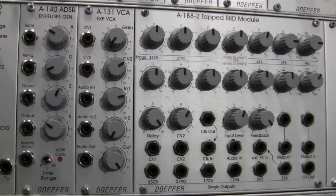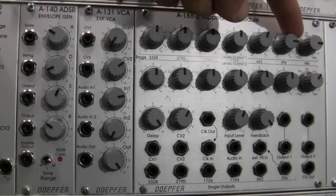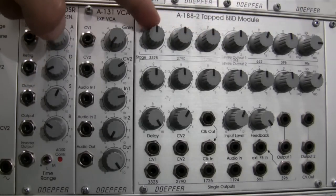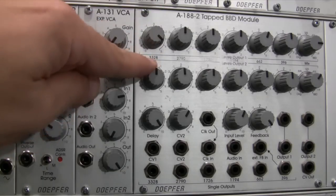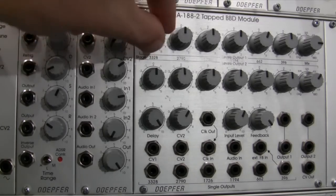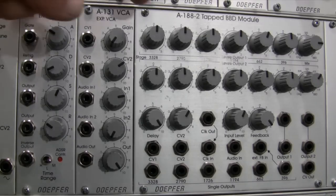You could use this as a single-stage BBD module if you wanted. All the dials across the panel control the individual stages as an individual mix. When the dials are in the center position, no signal goes into any stage. If I move the 3328 dial in the clockwise direction, I've added the original signal to the 3328 BBD delay. So you have individual control over every set of stages, which is very different for a BBD module.